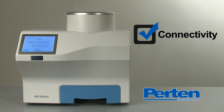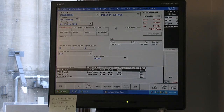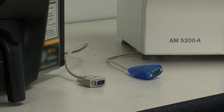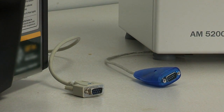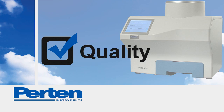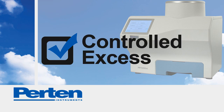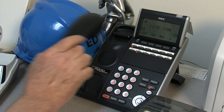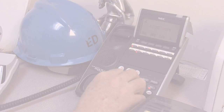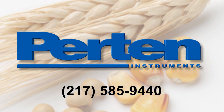We also designed the AM5200A for easy connectivity into your scale system software as well as other programs. Purtin's plug-and-play functionality allows easy replacement of your existing GAC system. That's why you should buy a Purtin AM5200A. Don't wait — it is superior quality at an amazing price. Call today.